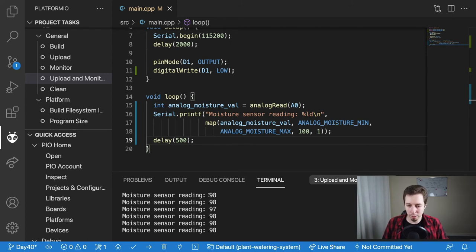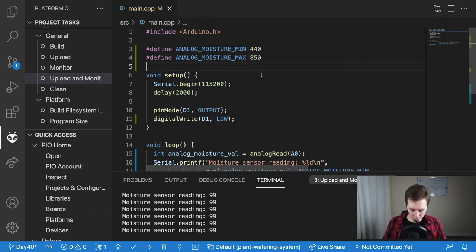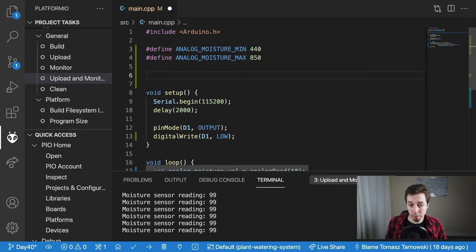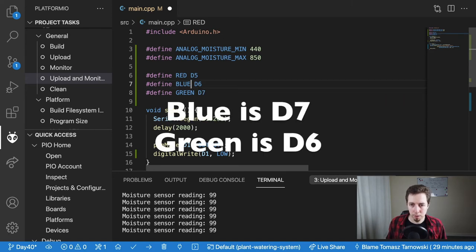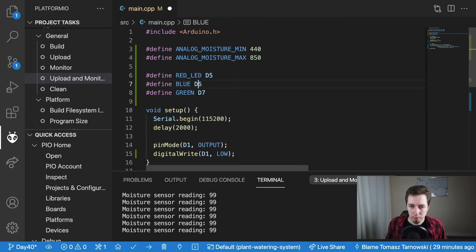Now before I put it into the plant, let me implement the diode behavior. I'll define the LED pins as constants: RED_LED is D5, BLUE_LED is D6, and GREEN_LED is D7. These will indicate the moisture state.